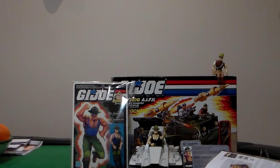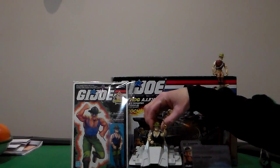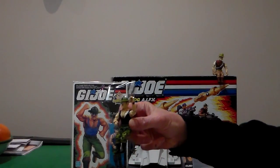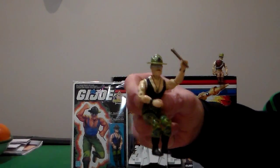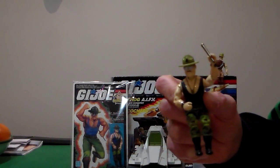History of G.I. Joe Sergeant Slaughter — it's going to be a long video, so bear with me. Triple T, Tag Team Terminator, includes Sergeant Slaughter figure, right here. My figure is in dead mint shape. Never been played with. The guy I bought him off kept him in storage for 26 years. No joke.